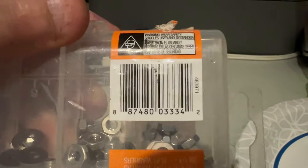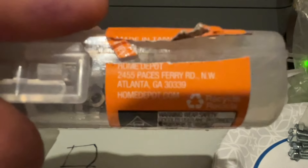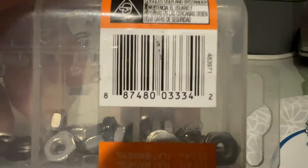So here's your barcode number. Let's see what else it says here. There's the barcode number.